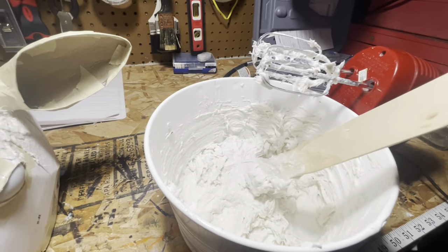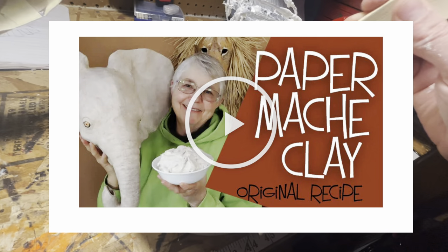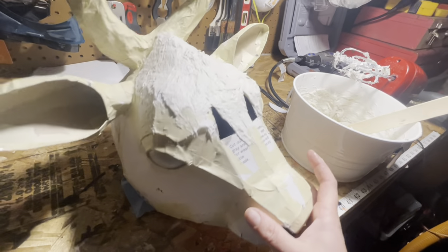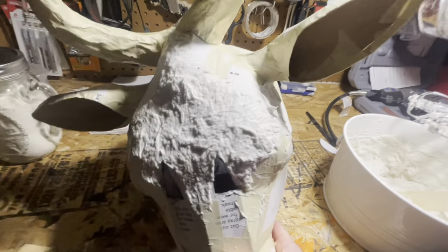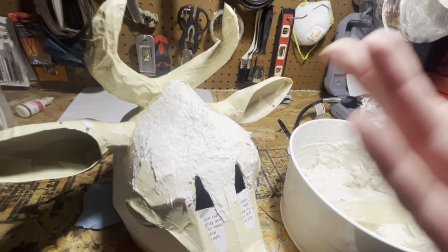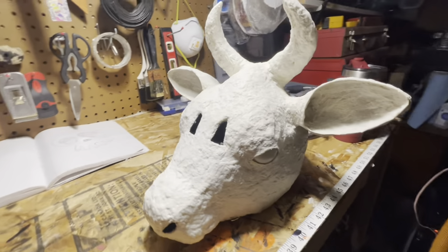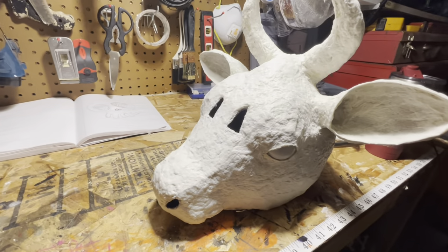I mixed up a batch of the ultimate paper mache recipe for paper clay — that's where the template and the tutorial are from. I'm onto the claying stage. I don't think this is the correct texture, but c'est la vie. Cow head has been clayed! I really like that paper mache clay recipe; it was so much fun to work with.